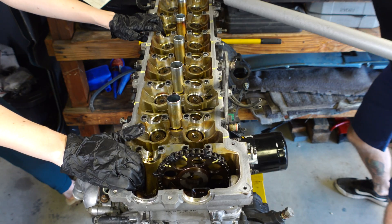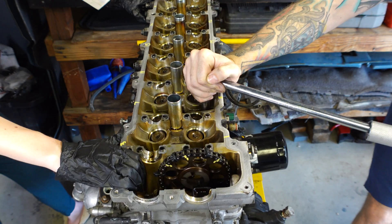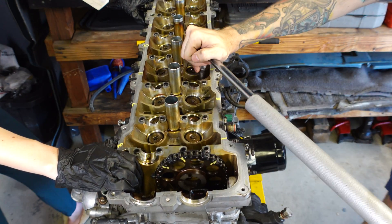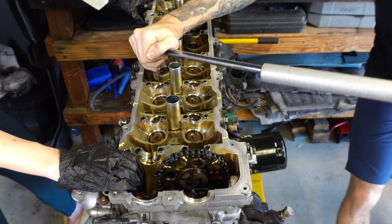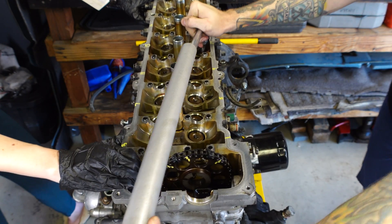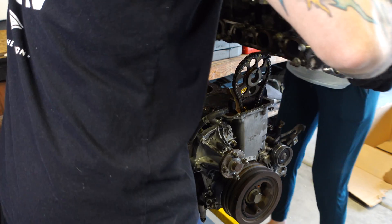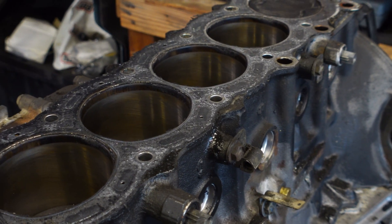Now I'm removing the cylinder head bolts, which as you'd guess also have to be done in order. These are removed in a cross pattern that relieves the pressure evenly as you loosen the bolts. There are 14 bolts that hold the cylinder head on, and you can see I've marked the surface with a paint pen showing the order in which to remove them. With these bolts removed, the cylinder head will pop right off of the cylinder block, and now we can see the cylinders and pistons underneath, which look surprisingly good for a 230,000-mile motor — that's just Toyota engineering I guess.